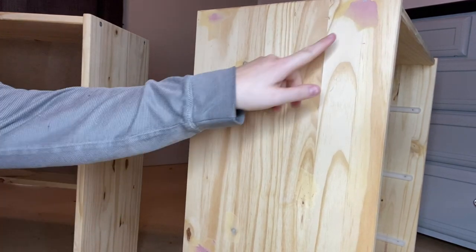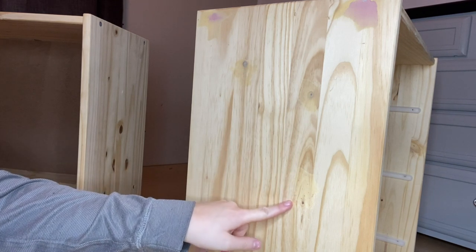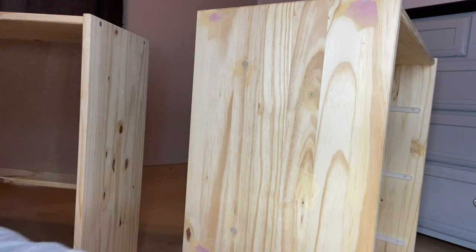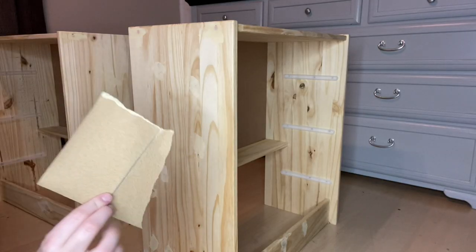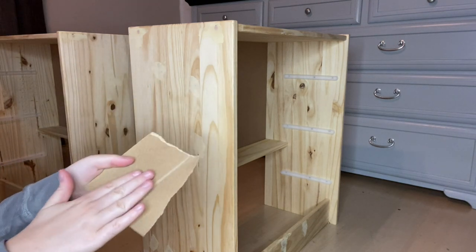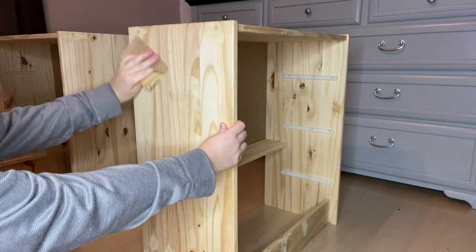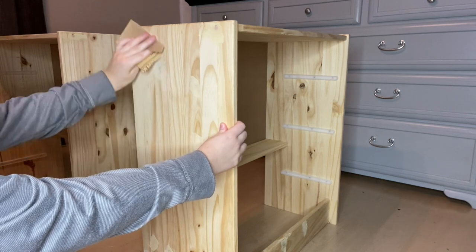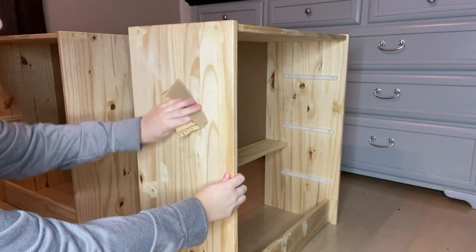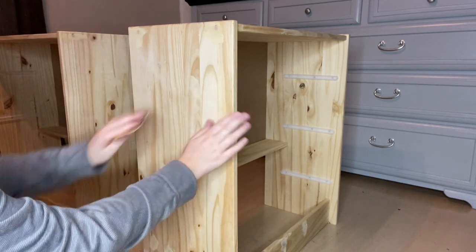I put on a pretty thin layer of wood filler, so you can see some areas are pink and some are the natural wood color — the natural wood color means it's already dried. This stuff dries really fast. Here I'm going in with my 120-grit sandpaper, making sure it's all smooth and getting all the excess off. While I'm doing this I'm also giving it a light scuff sand so that the primer and paint can adhere. Sanding every piece is usually a must.